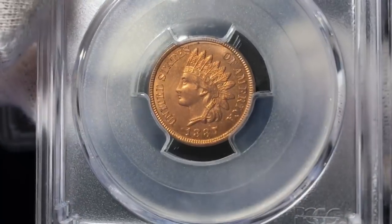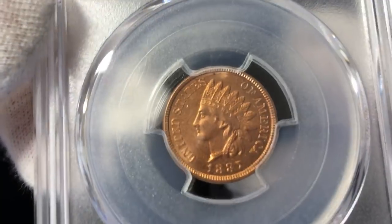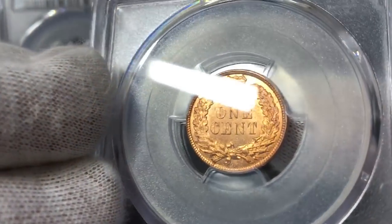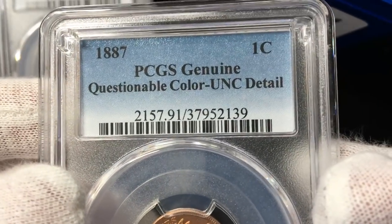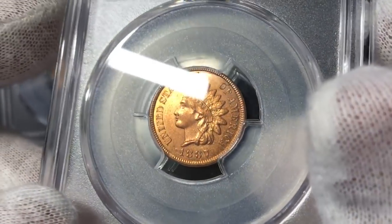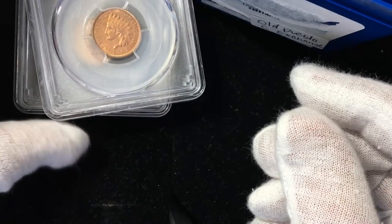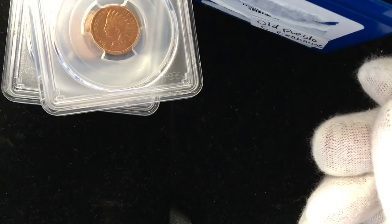Of course, it's the same thing on this 1887 — real nice original coin with just a touch of PL surface to it. Questionable color, uncirculated details. These are coins I had sent in previously to NGC and I just wanted to get a second opinion on them.